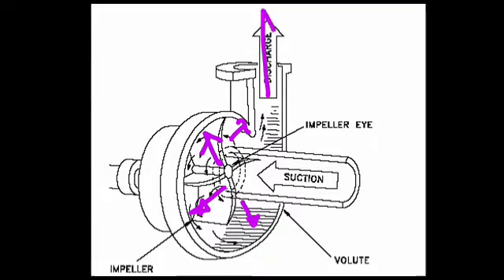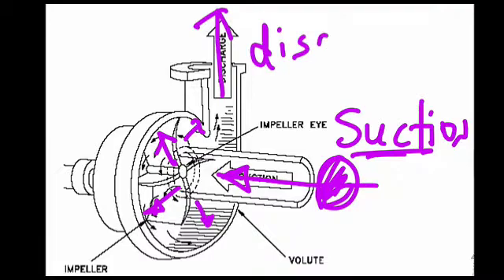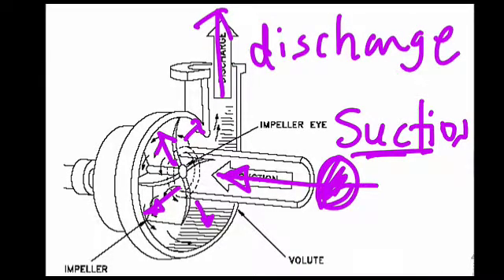The flow comes out here, and the flow enters here. This inlet section is a low-pressure region — this is called the suction side. The exit region is high-pressure, and this is called the discharge side.